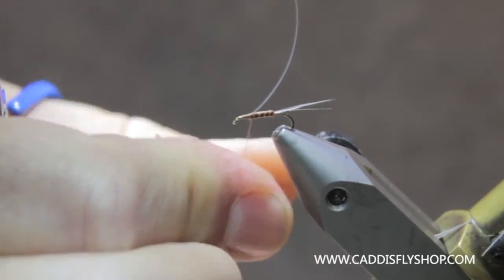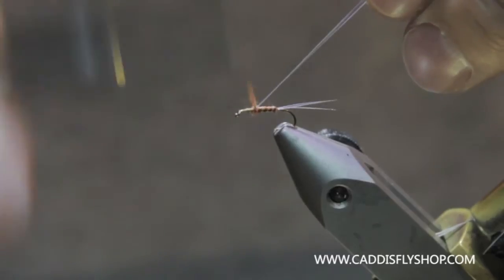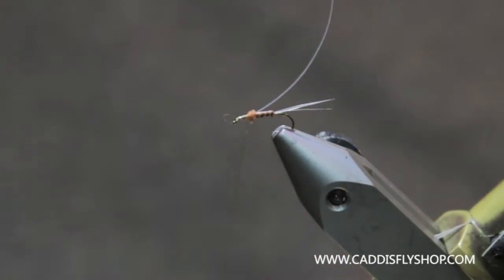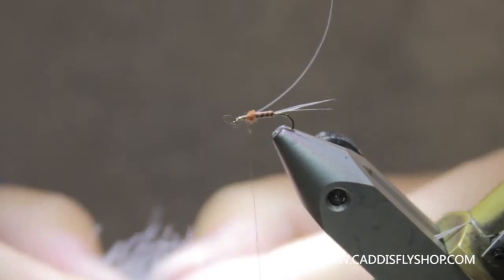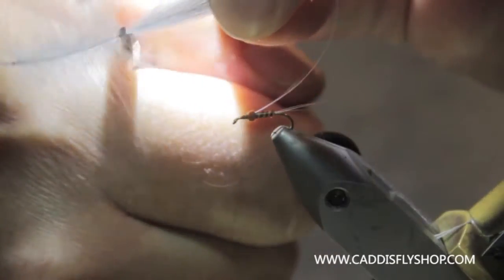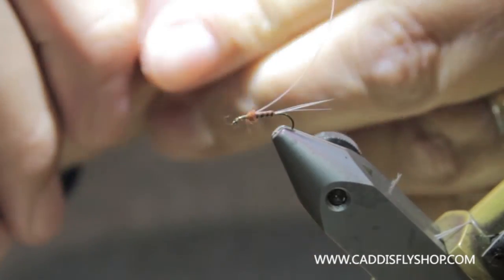You could do this Comparadun style too — with the wing and then bring the divider through — but this is how I learned how to do it, so we're going to do it this way. Give it a nice little ball in there. Now I need a little CDC. I've got some light dun CDC, a couple of really nice feathers. I'm going to pull the tips up together and then pull the rest of the fibers back and save the rest for another fly. CDC has a lot of applications — this one will be the best wing I've probably ever done.